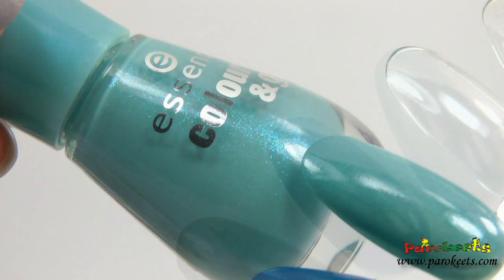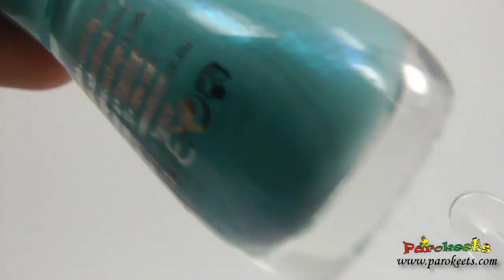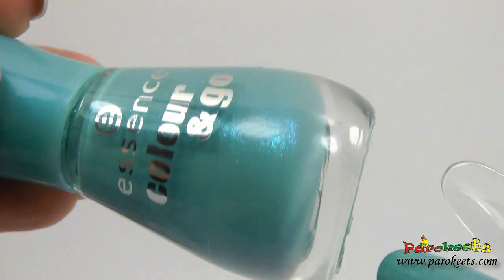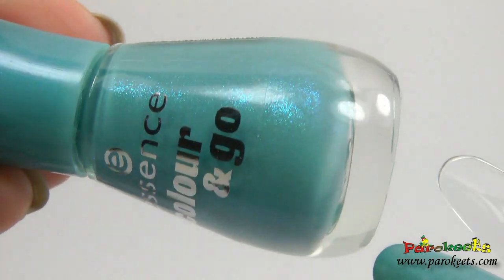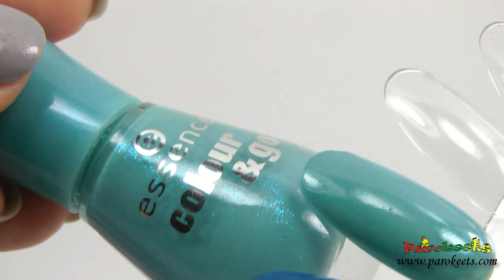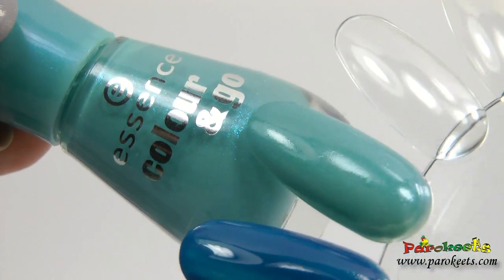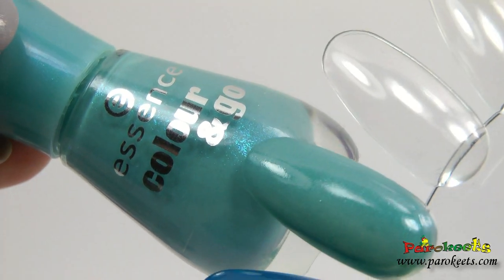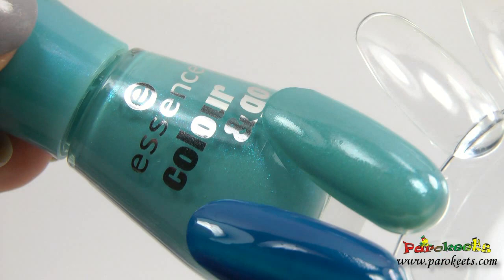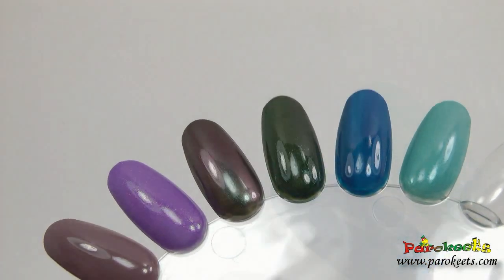"I Love Bad Boys" is another nail polish with lovely shimmer — this one is kind of a bluish one. It does not show up that well on the nail wheel, but it is still visible and it gives personality to this nail polish, so we'll definitely try it out.